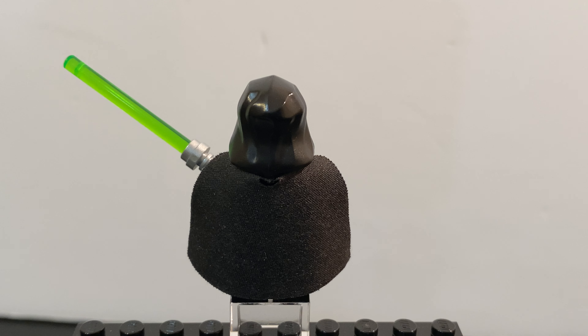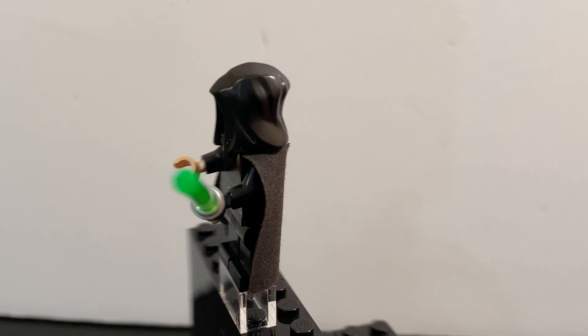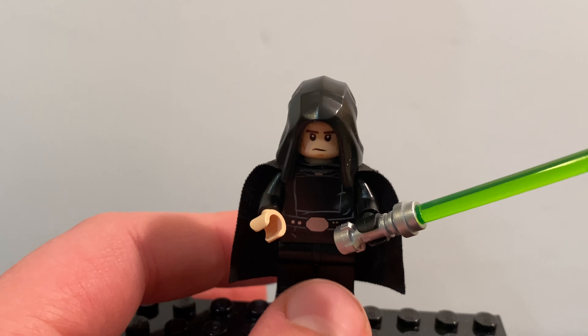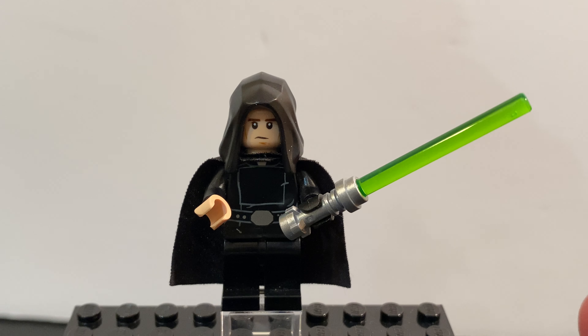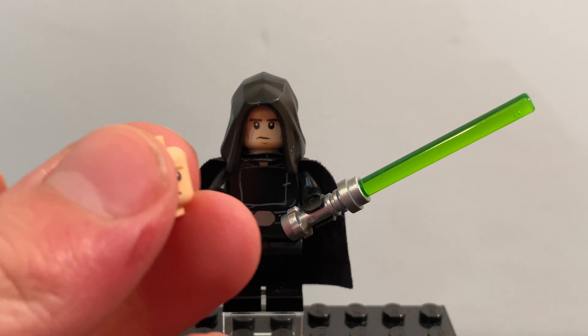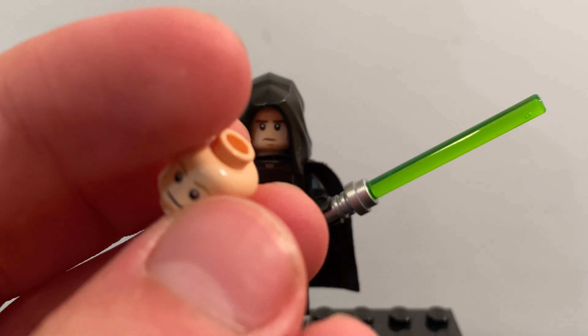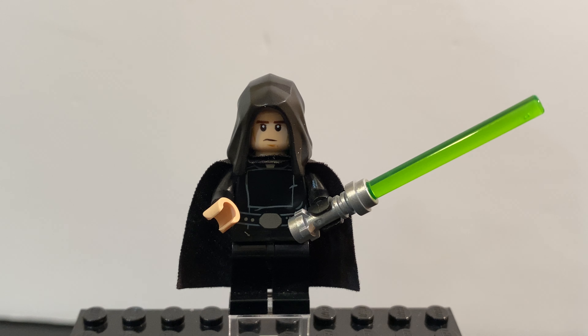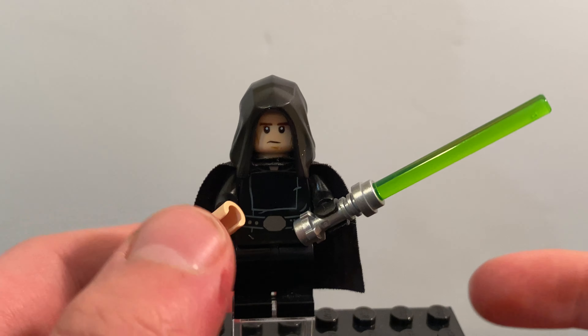I decided to recreate the Jedi, and it is the one, the only Luke Skywalker. This is him from the front. Since it didn't really look like him fully, I didn't use the full Return of the Jedi Luke — I took this head from the actual set. I used Han's face because it looks a little bit more mature than Luke's face in my opinion.